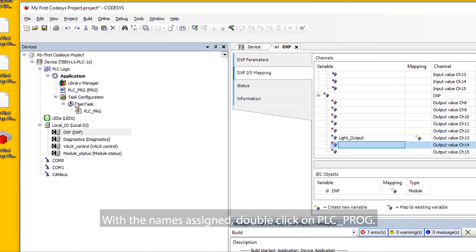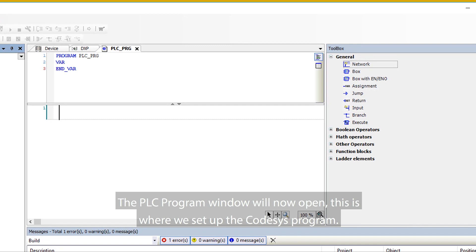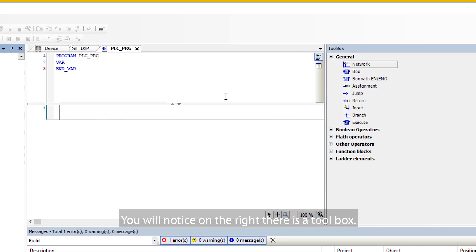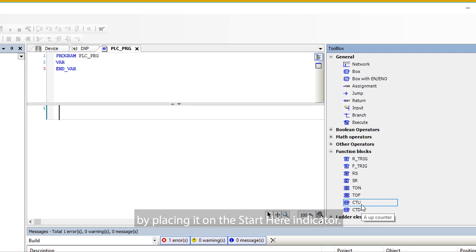With the names assigned, double-click on PLC PROG. The PLC program window will now open — this is where we set up the CodeSys program. You will notice on the right there is a toolbox. Click the plus symbol next to Function Blocks and drag the CTU counter function into the workspace by placing it on the Start Here indicator.